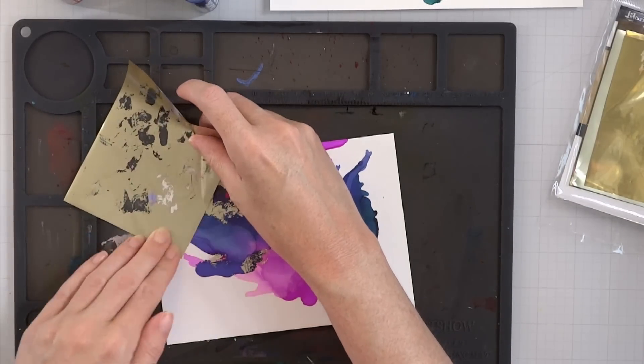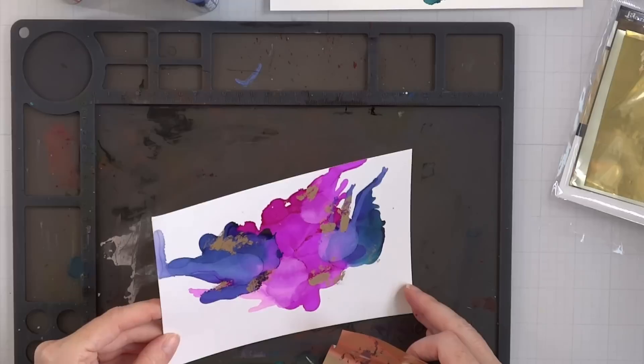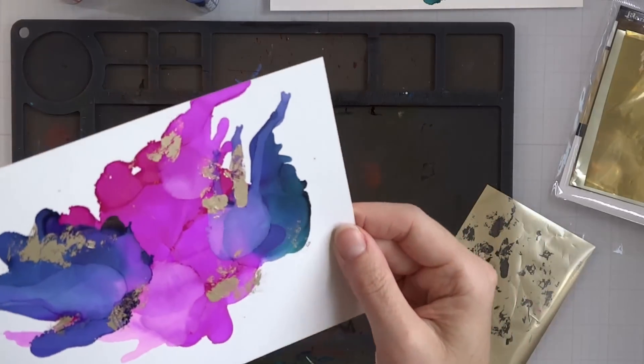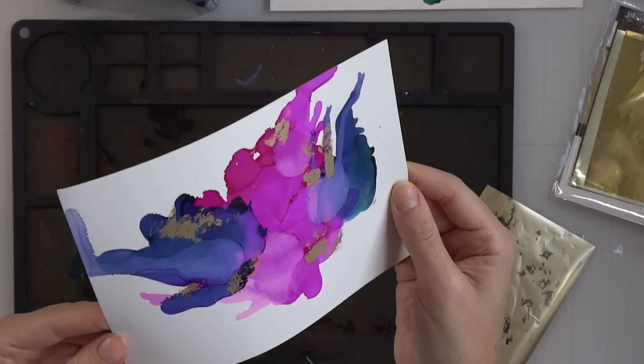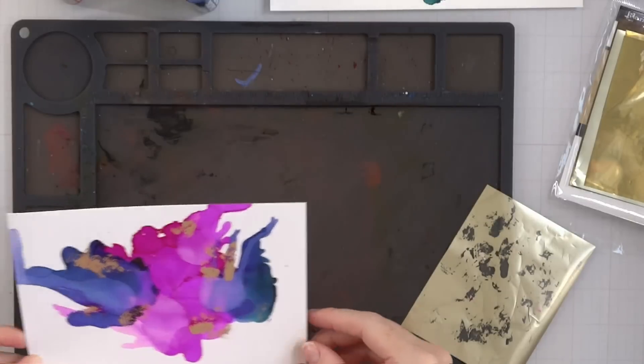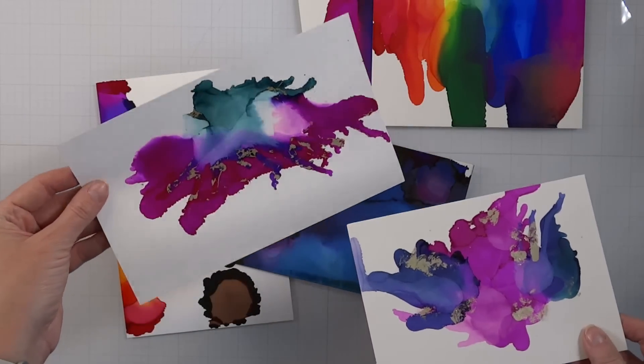This is another tip: if you put your stuff aside and let it dry, you forgot about it and think you missed your opportunity — you didn't! Just pull out some tacky glue, or even double-sided adhesive, or anything that's going to be sticky enough to pick up foil. That is another tip I want you to consider.